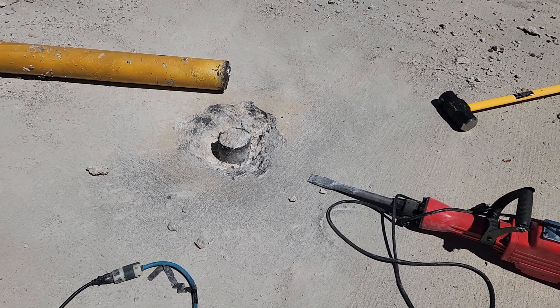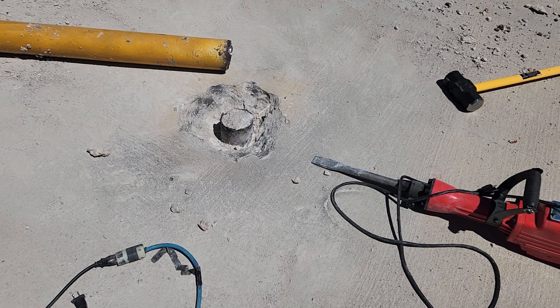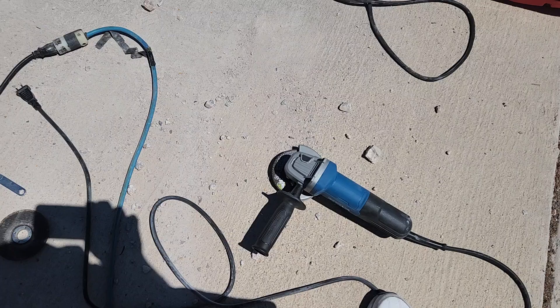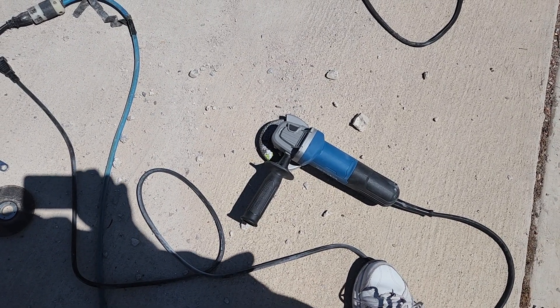The jackhammering effort didn't go entirely to waste, because what it did was it allowed me access to get an angle grinder in there with a metal cutting disc.